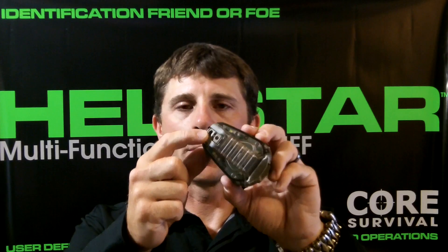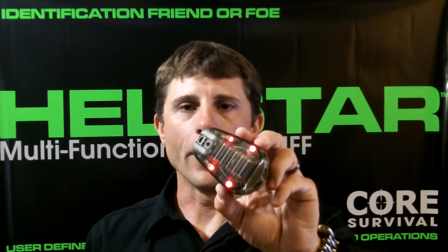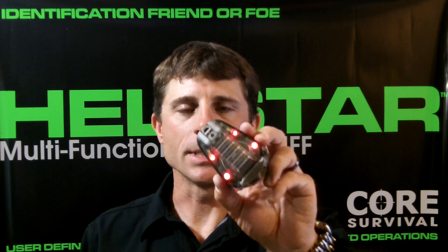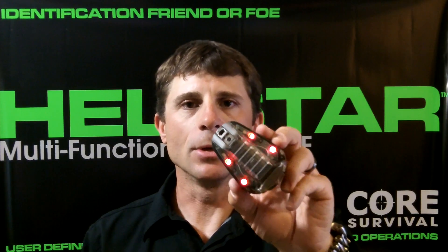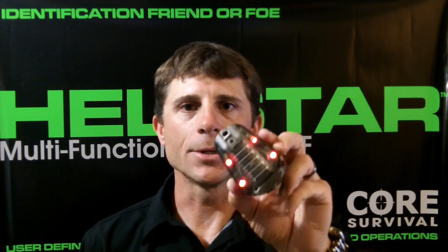With the nose switch in the down position, the light is now in an IR configuration. Mode 1, shown in red here for demonstration purposes, is a dim IR strobe. This is utilized to mark yourself or your team in urban environments and not white out the operator to your left and right.